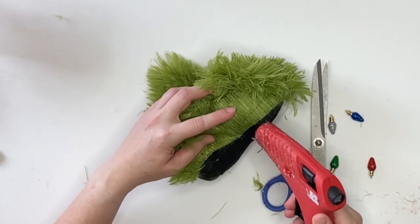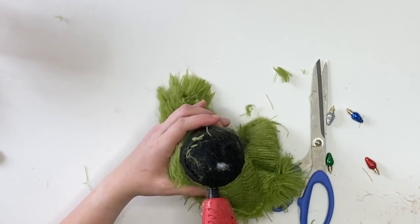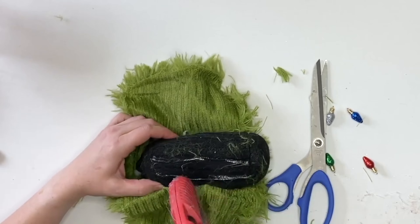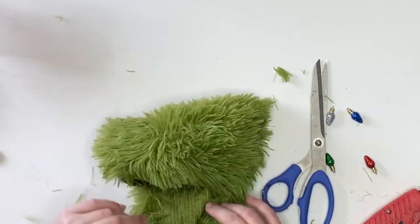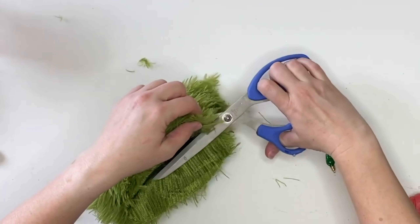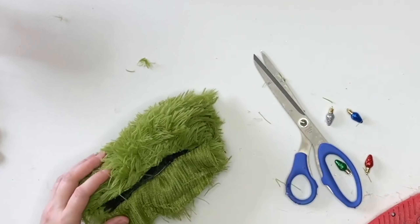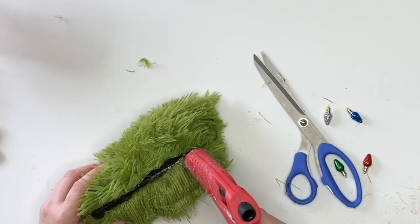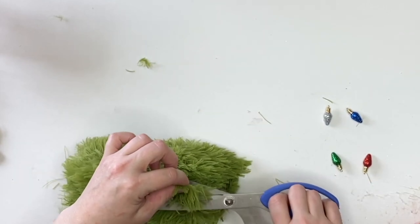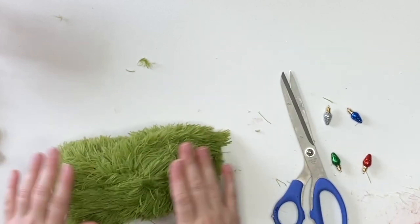If you cannot find the green pillow or anything like that, at the Dollar Tree they have green car wash mitts. They also have stuffed animals — a lot of them have weird green ones, like you don't need a green rabbit but you can make a Grinch with it. Just look in the toy section. Now I'm making sure I get this all on and cutting off any excess — I'll save that because I'm sure I'll use it later.